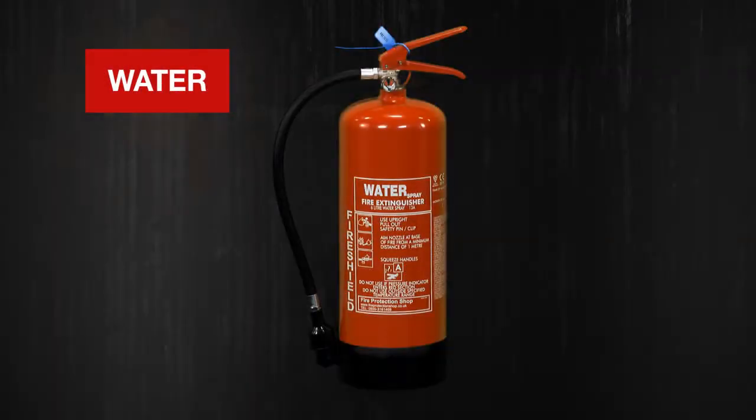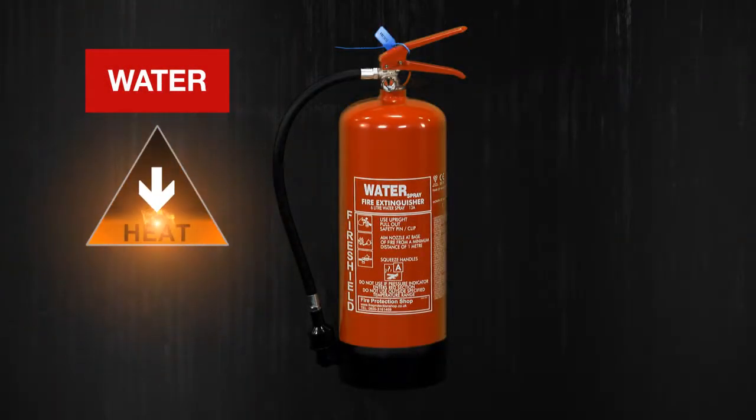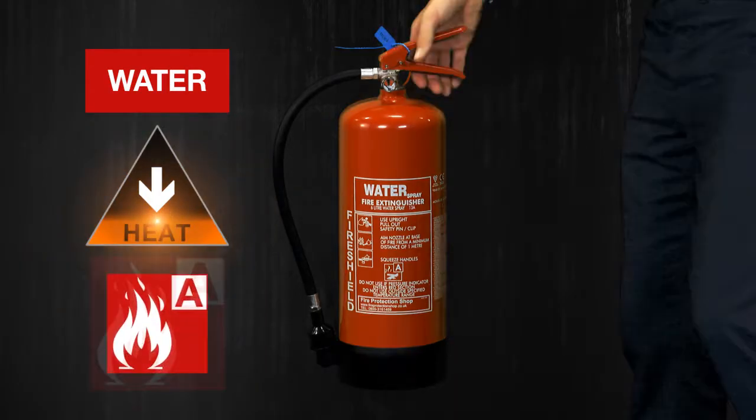Water extinguishers are solid red. They remove heat from a fire and they should only be used on Class A fires.